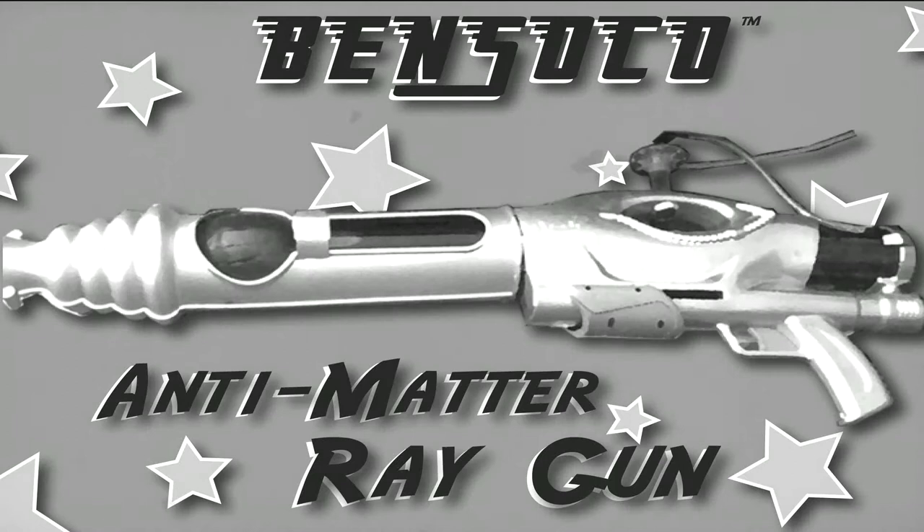So get started and have fun transmorphing. And don't forget, these also make great wedding and bar mitzvah gifts. Pensoco anti-matter ray gun is illegal in 49 states — only legal in the state of Texas as a form of capital punishment.